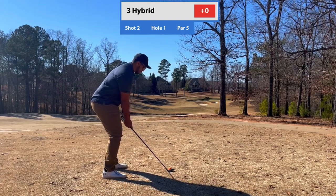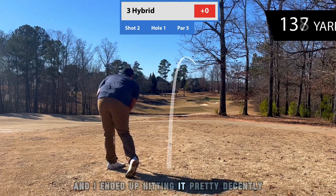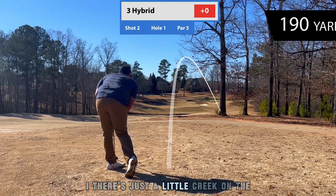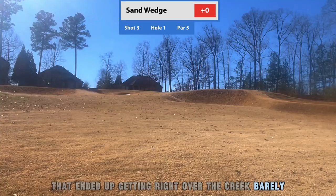Here I got a three hybrid — this is a new club I just got — and I ended up hitting it pretty decently. There's just a little creek on the bottom right there and I ended up getting right over the creek, barely.